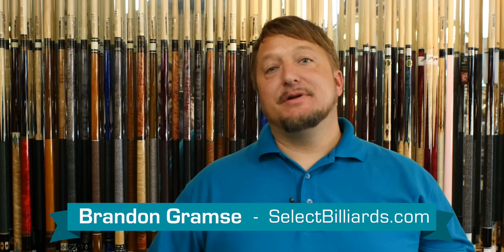Hello, I'm Brandon with Select Billiards and today I want to show you an incredibly easy way to do a long shot. Now I've done this video before but it was a long time ago. We now have better cameras and people want to see it at higher resolution, so we're going to do a better version of the same video.